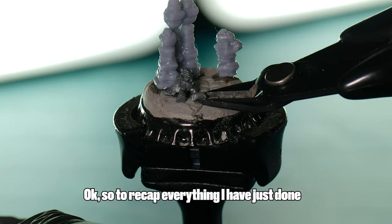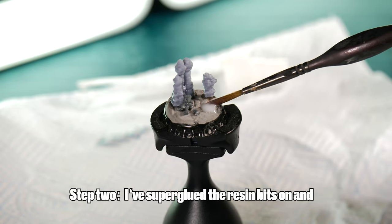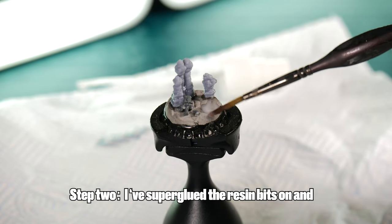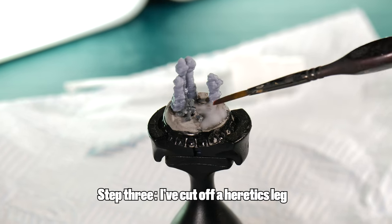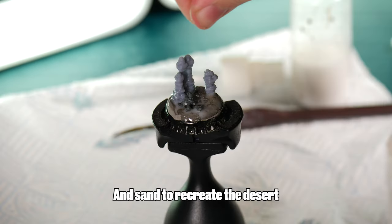To recap everything I've just done: step one, I've scored the bottle cap and added some air drying clay for the base. Step two, I've super glued the resin bits on. And step three, I've cut off a heretic's leg. And finally, we can use some white glue and sand to recreate the desert.